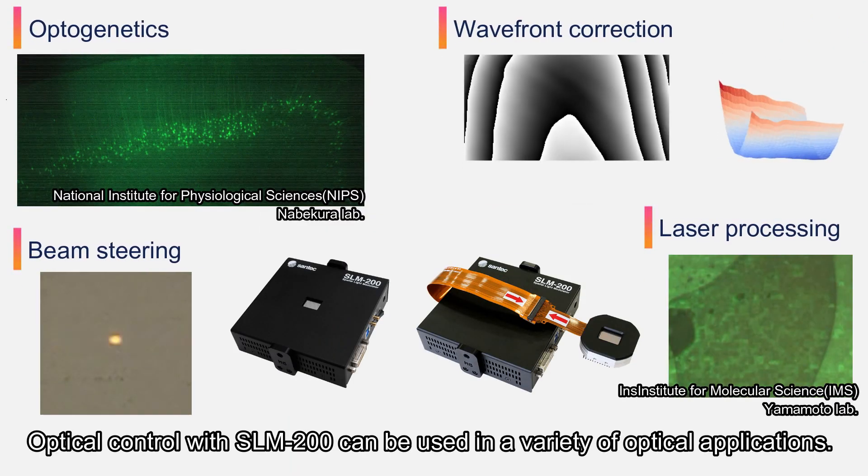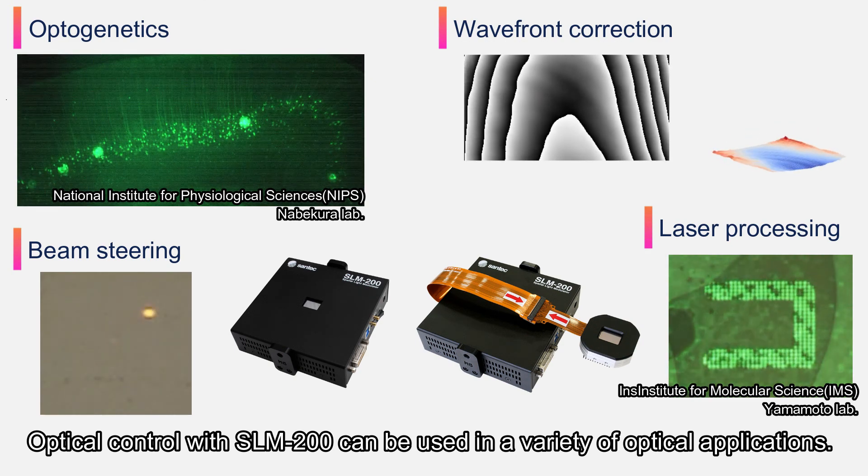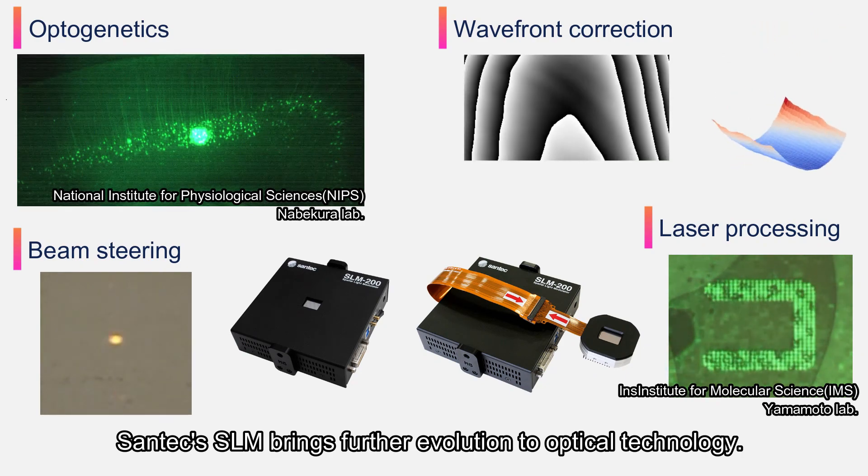Optical control with the SLM-200 can be used in a variety of optical applications. Santec's SLM brings further evolution to optical technology.